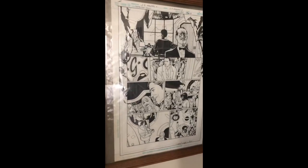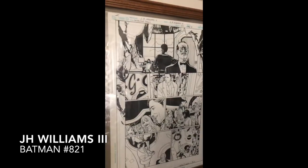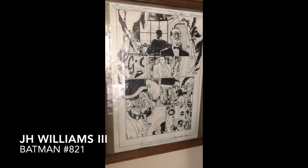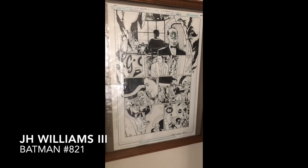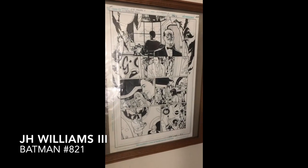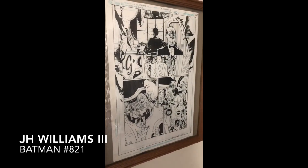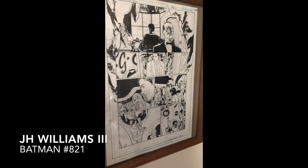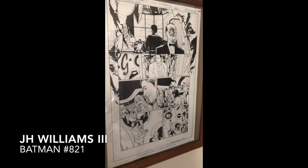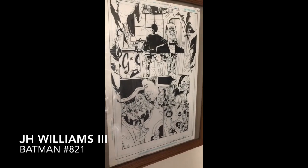This here is a Batman page from J.H. Williams — Detective Comics number 821. J.H. Williams is one of my favorite artists. This is actually one of three distinct styles that he does his penciling in. I'm not great at talking about artwork, but I just love the blacks and the way he draws. This is just one of the many amazing things he's done. I have his artist edition for Sandman, which is just breathtaking.